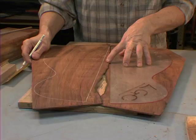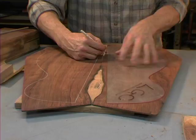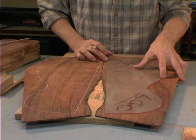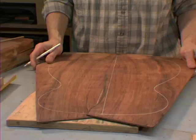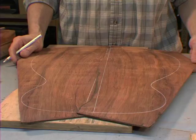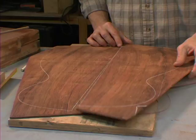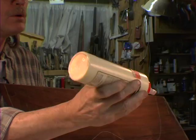We got the board out of the sander. We got to lay the board out on this $500 piece of wood here. There are two boards, so we're going to have to rough cut these out on the bandsaw. Here we go.